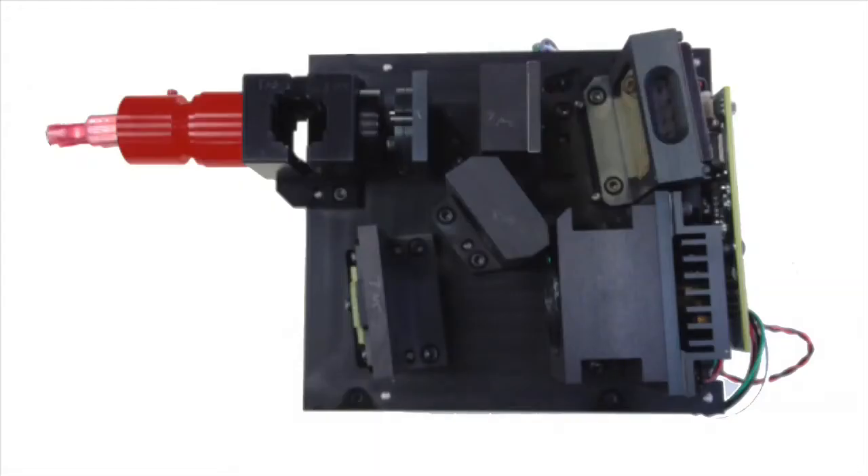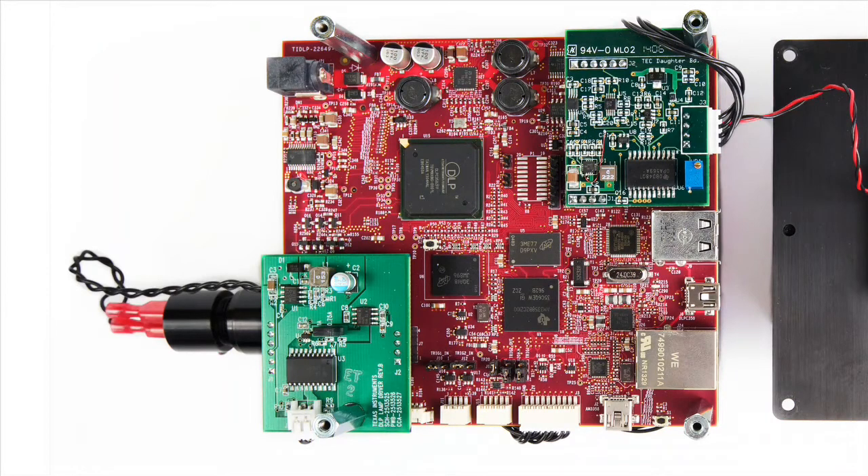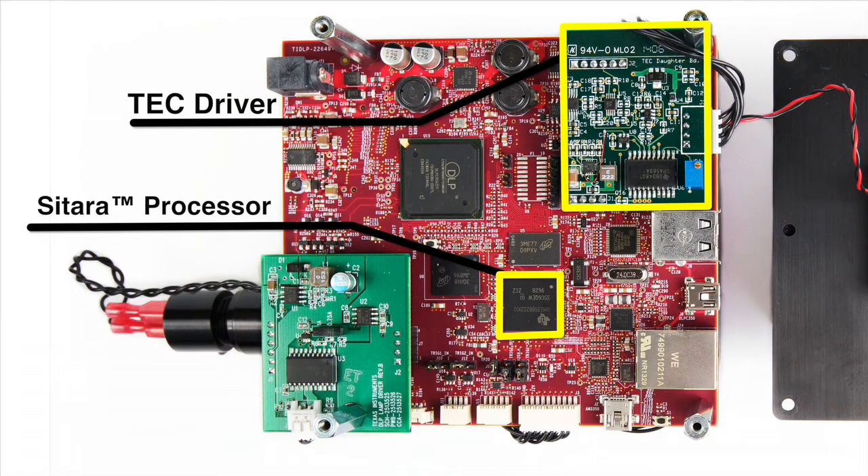The EVM consists of an optical engine and several circuit boards. The optical engine contains a broadband near-infrared tungsten lamp, sample holder, optics, a cooled InGaAs detector with an analog-to-digital converter circuit board, and Texas Instruments DLP 4500 NIR digital micromirror device. The DLP NIR Scan also has a thermoelectric cooler driver board to control the InGaAs detector's temperature, a lamp driver board to power the tungsten lamp, and a system board featuring Texas Instruments Sitara processor and the DLP C350 DMD controller to generate sample spectrums.